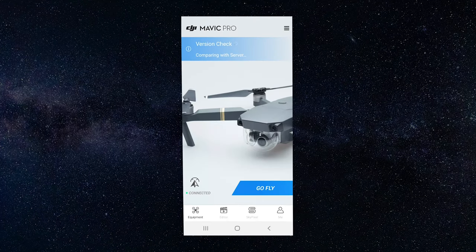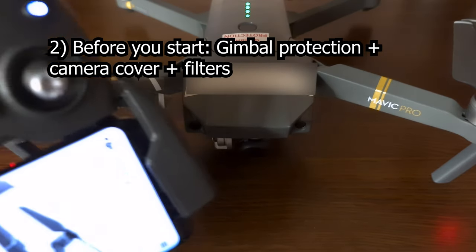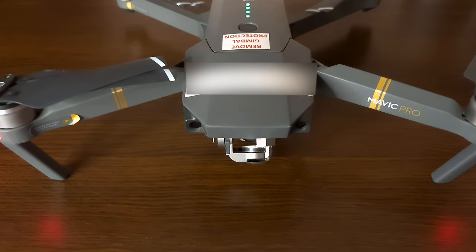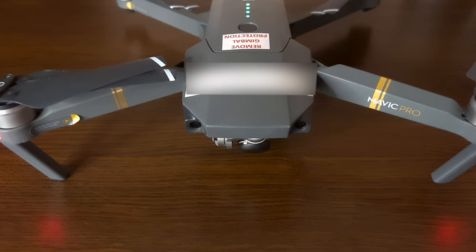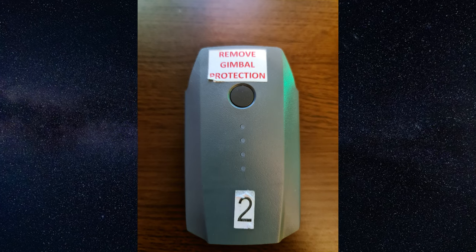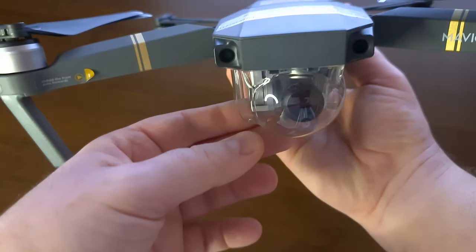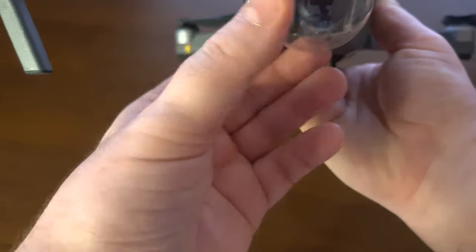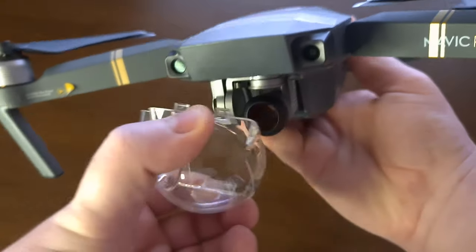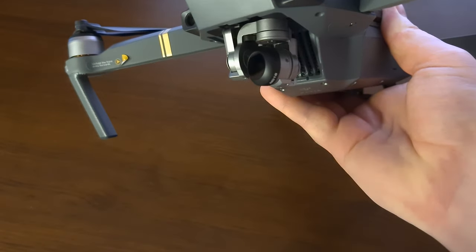When you start your drone, the gimbal runs a self-test, so it's imperative that its protection is removed. Just in case you might forget, there's an easy fix — print a self-adhesive label on your battery as a reminder. You can also label your batteries to rotate them. If you use filters, make sure they don't obstruct camera movement. I don't use camera protection in flight because it restricts airflow into the drone and it will run hotter, especially on summer days.